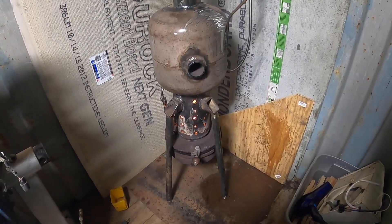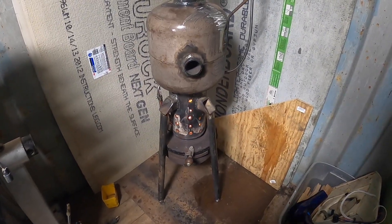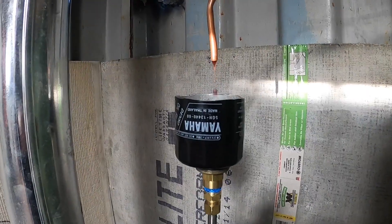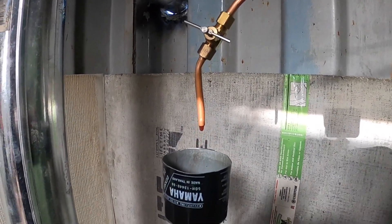This is an old oil burning drip stove that I made last year. Did some refinements to it, one being a little drip cup out of an old oil filter. There's the needle valve that controls the flow there.